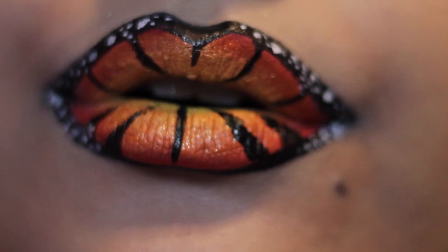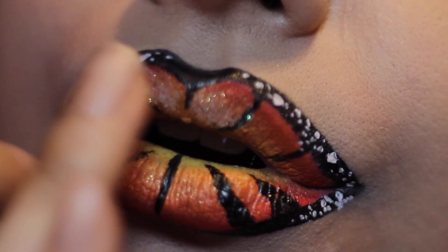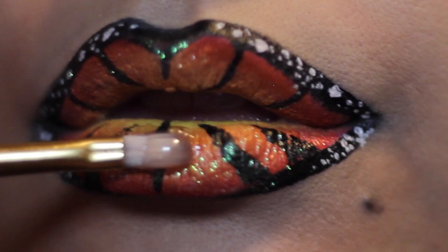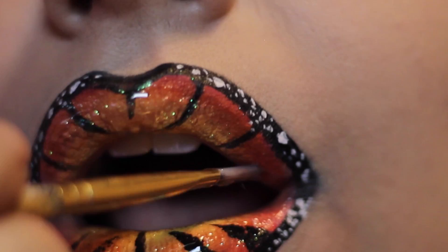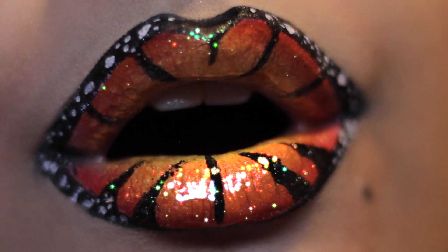You could stop there — it's gorgeous — but no, glitter is life. This NYX Cosmetics glitter in Ice is breathtaking. I'm just placing it everywhere. Usually you would match your glitter to the color underneath, but I really like the green with the orange. Then I added a nice thick gloss to really make that glitter stand out. I hope you guys learned something new about lip arts and I hope you give it a try.